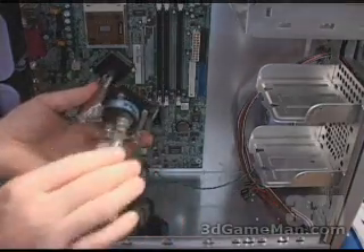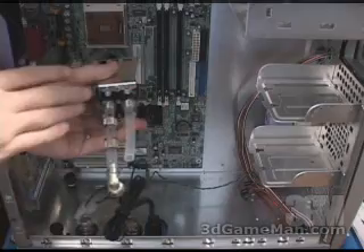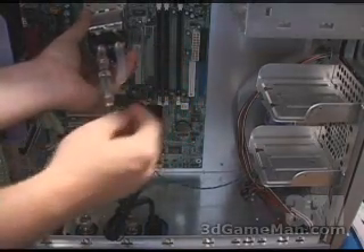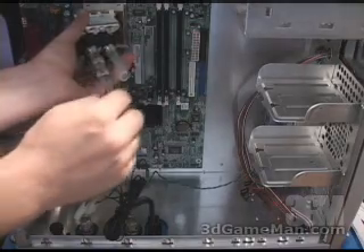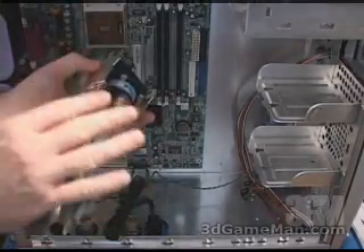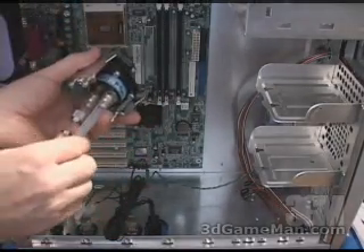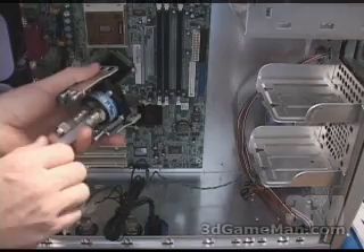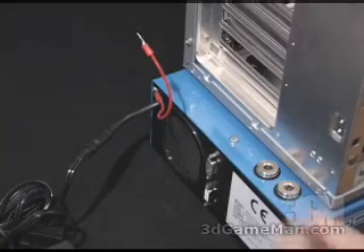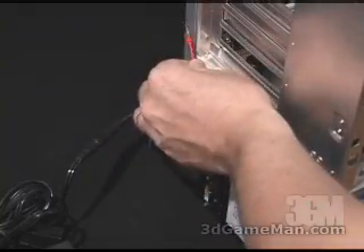Next, go ahead and cut all the tubing for the water block. You're going to need to cut two small lengths so they can come out, and then the elbow joint is used, and then another two lengths to go down to the unit on the bottom. You should really test this outside of the system before you install any hardware, just to be sure there are no leaks. At the back, connect the red grounding wire to the case.